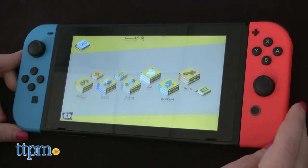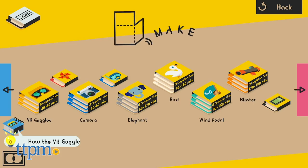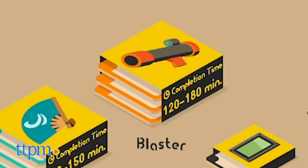This kit sees hours worth of play, as each construct — bird, blaster, elephant, camera, etc. — needs dedicated hours to build. On the low end of the spectrum, it will take 30 to 60 minutes to piece together the camera and headset. On the upper end, it will take more than two hours for the blaster.